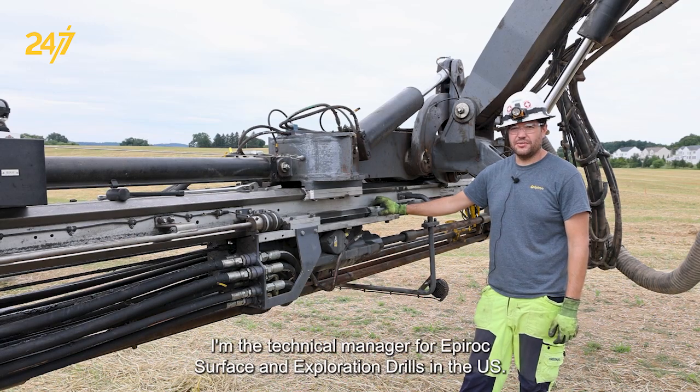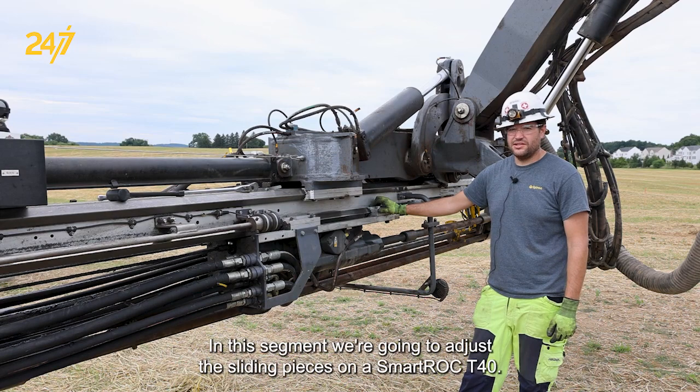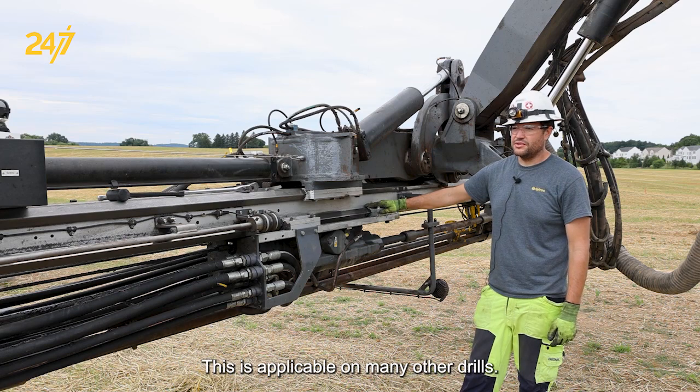Hi, my name is Joey Iacardo. I'm the technical manager for Epiroc Surface and Exploration Drills in the US. In this segment, we're going to adjust the sliding pieces on a SmartRock T40. This is applicable on many other drills.